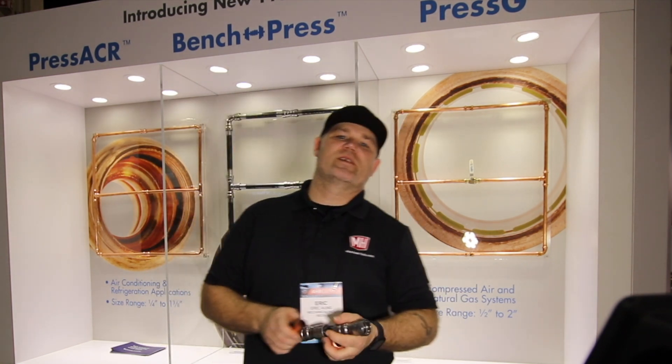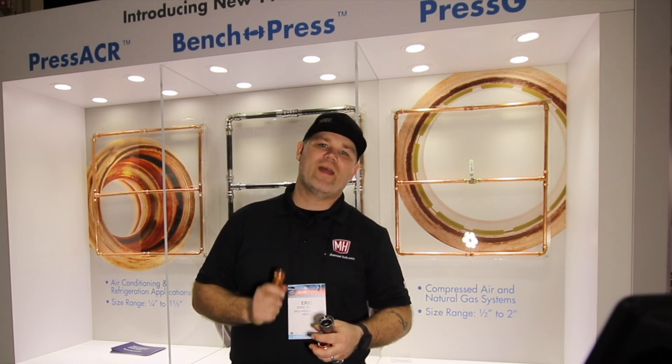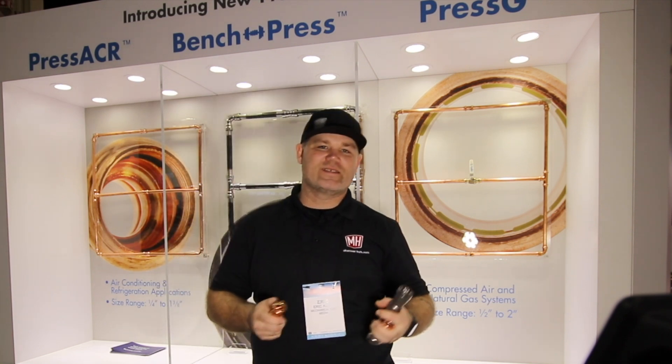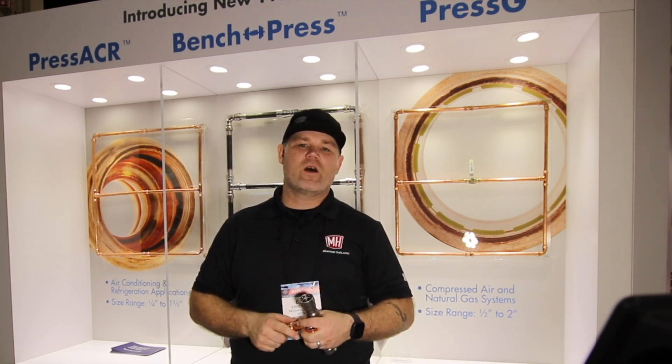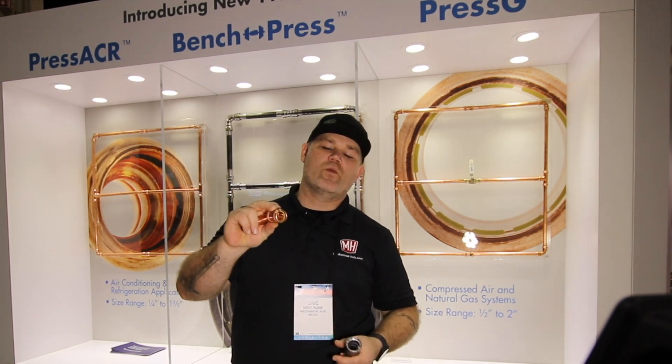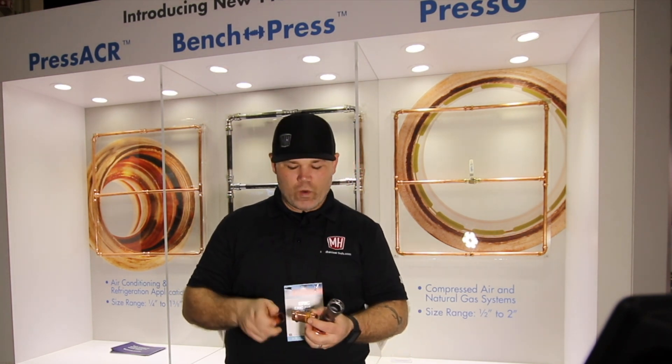We've got three new fitting systems coming from NIBCO out into the field. One of them is available now — that's going to be the Press G. Press G is getting stocked all over the place. I actually called my local wholesaler last week through my rep and found out they're stocking Press G.